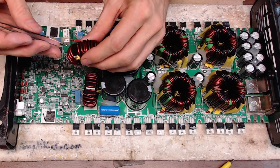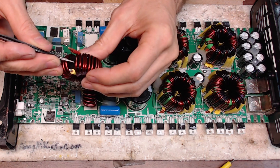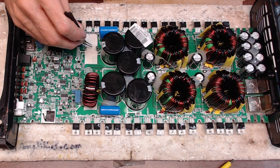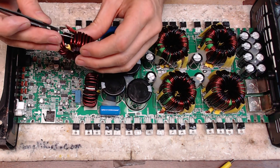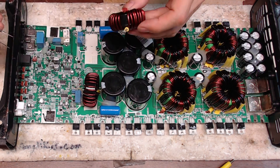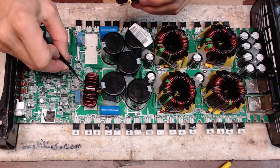You can see on the bottom here there is a little bit of rubbing on the coil against the board. Depending on which coil it rubs against, this could be very damaging to the output. And on the other side here it also looks like there's a little bit of rubbing going on.